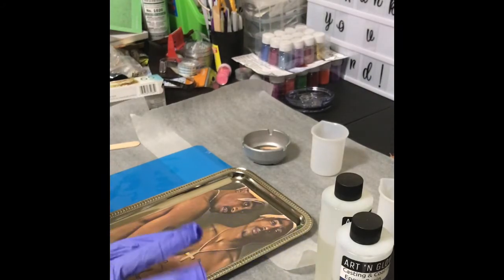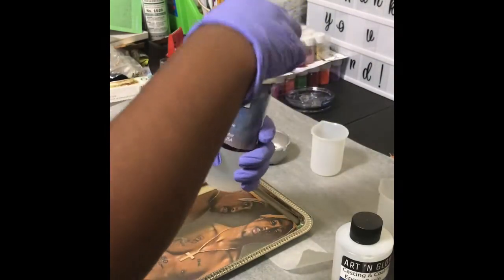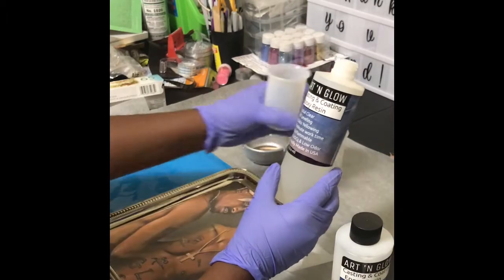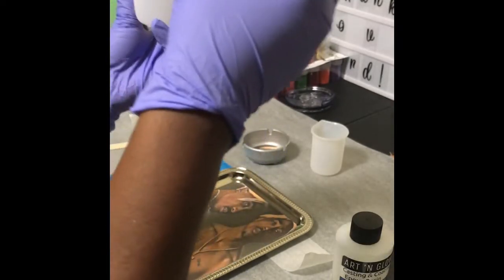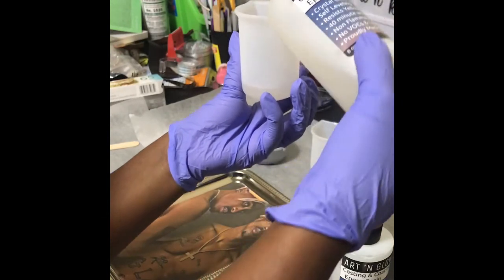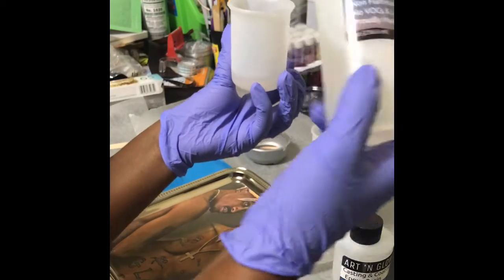Don't forget to wear your gloves. You're supposed to wear a face mask or face covering too, because you don't want to inhale it. It gives you a 40-minute work time. So I'm going to go ahead and start pouring half and half. I'm not going to do much because I just have this tray and the little small pieces.